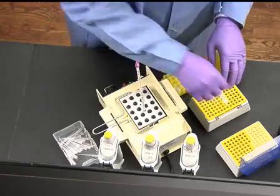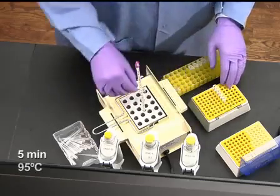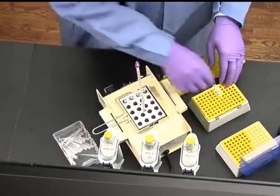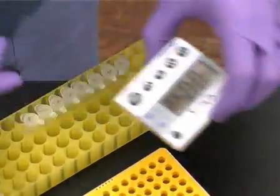Then heat the vials for 5 minutes at 95 degrees Celsius to denature the sample. Allow the heated samples to cool to room temperature.